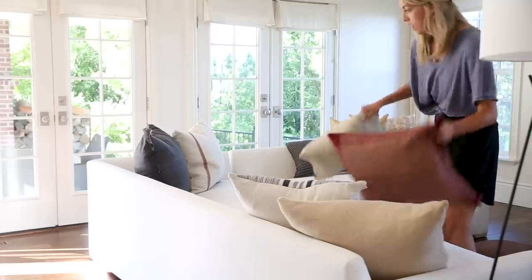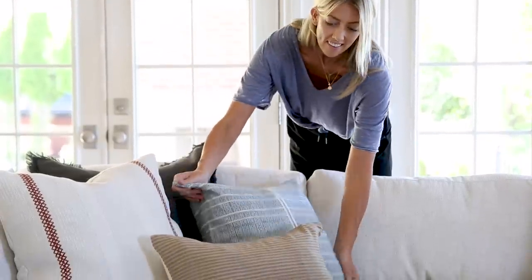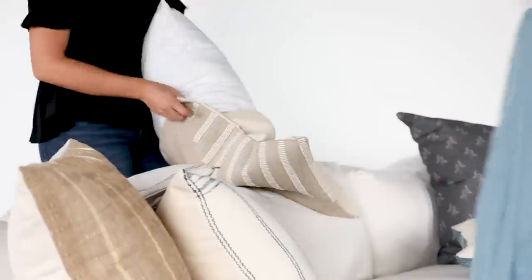We promised a sectional styling video maybe two years ago and we're not breaking that promise. We have one for you today, so I'm going to be sharing all of our tips and tricks for how to style a sectional.